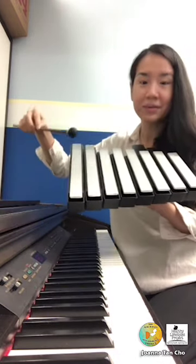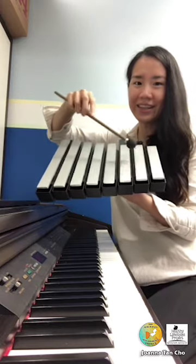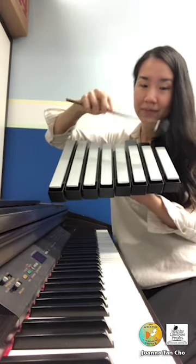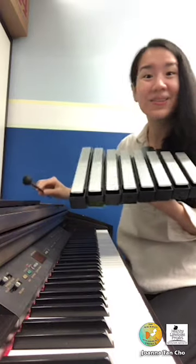Even though you see eight notes here, these three are actually a repeat of these. And so that's how it sounds.